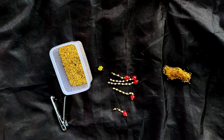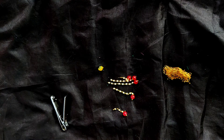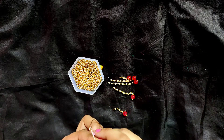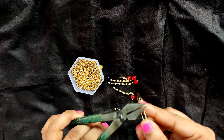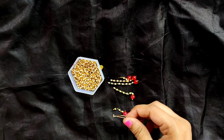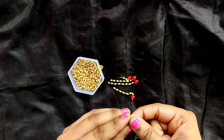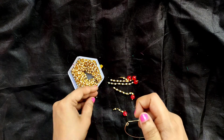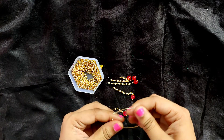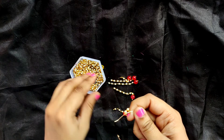We have added the glass beads to the gandhan mala. Now we will add the loreals to the earring hoop. For that, we will make the wire a little bit straight so that it will be easier to insert the beads. We will insert one lock bead first, and then, since the hole of the pearl loreal is a little bit big, we will add one golden bead first so that it won't move later. Now we will add the loreals — in each section we will add 16 loreals.